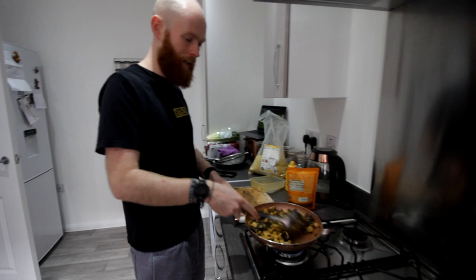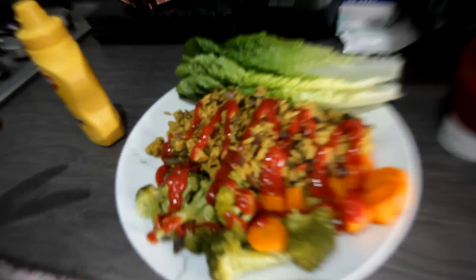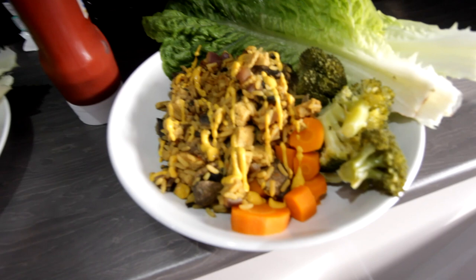Nicole's got her meal under all this tomato ketchup somewhere. I love ketchup. Mine is underneath all this mustard. Look how good it looks — it does look quite nice. I'm impressed. We could have done something more colourful in the meal, but we've got lettuce on the side — little lettuce wraps — and carrots and broccoli. Pretty happy with that. When you said rice and veg I was like, boring — but it's good rice and veg.